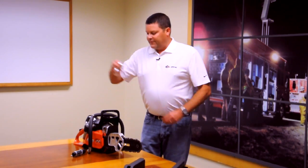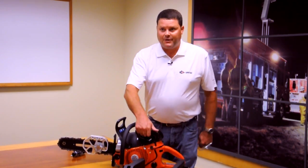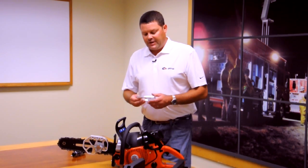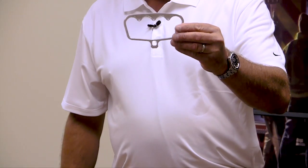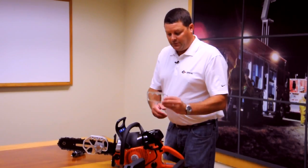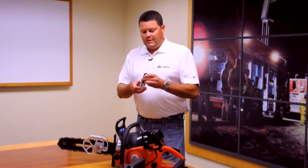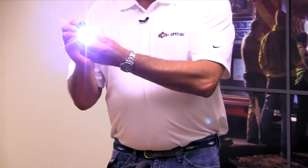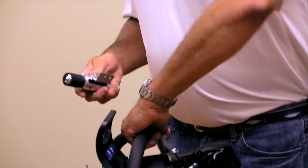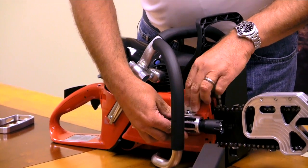We also offer, as standard, your plastic D-ring handle. Some people like to upgrade with the Quicksilver series billet aluminum handle. Another option that we offer is your LED light, and that mounts on the side plate of the saw right here.